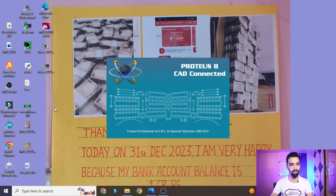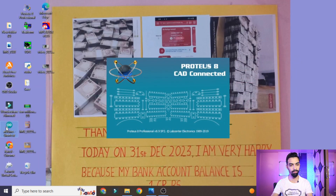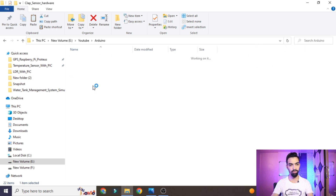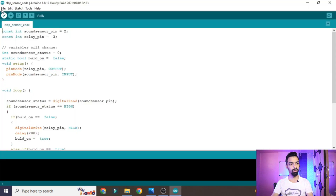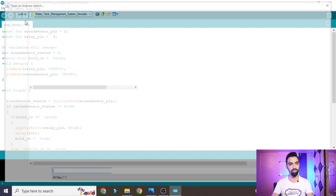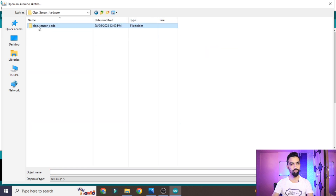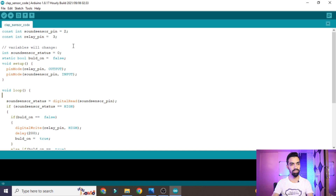Now let's understand each line of the code. First, you need the Arduino software installed on your laptop. If you don't have it, watch my accident detection alcohol video where I explained how to install it. You also need the clap sensor hardware folder downloaded to your laptop — the folder link is given in the description from Google Drive. Open the Arduino software, go to File > Open, navigate to the clap sensor project folder, select the code, and click Open.